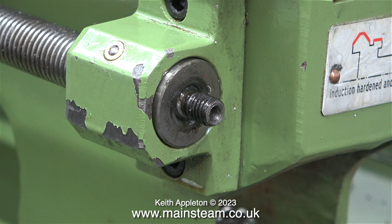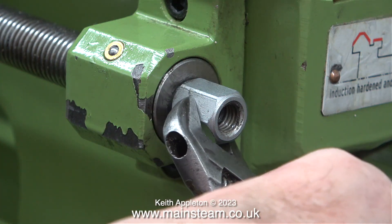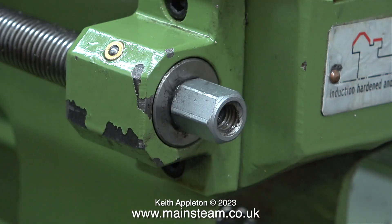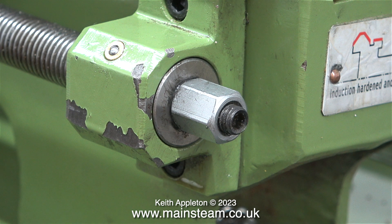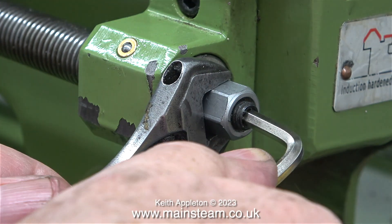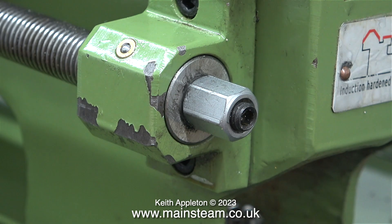I've removed the large nut to show the construction of the end of the lead screw. Once the nut is fitted in position, by using a spanner and an Allen key, you can lock it using the grub screw that fits in the end. I cannot stress how important it is not to put any pressure on the bearing in the block — all I'm doing is reducing the amount of end float of the lead screw in the bearing. Using my trusty Barco spanner, I hold the nut in the correct position and then tighten the grub screw to lock it in place using an Allen key.